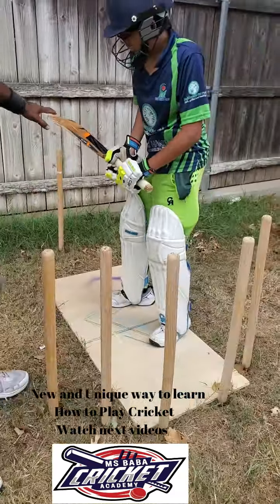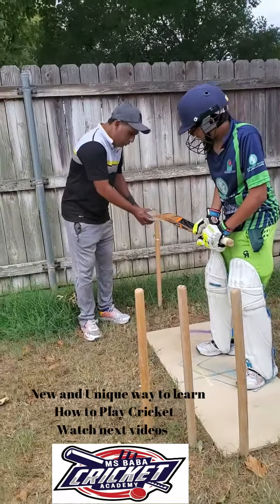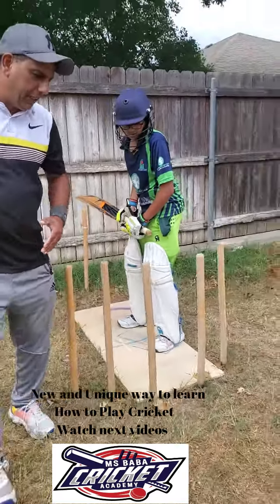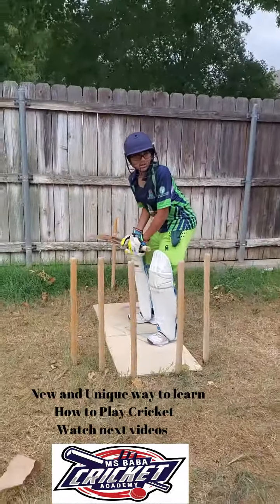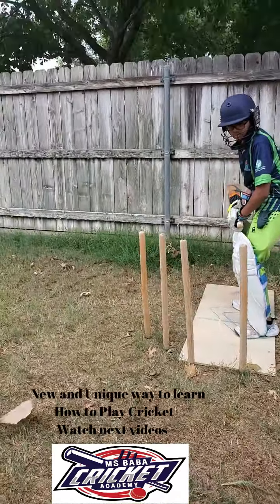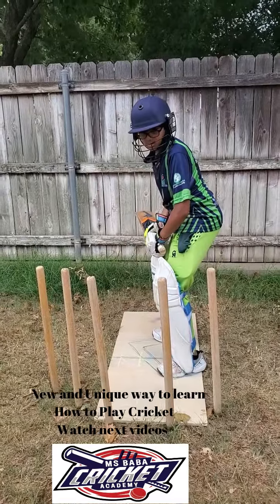Now the bat is going so high. We recommend don't go higher than the stick — the stick position is better — because sometimes it takes a little bit of time. Now you can see his stance is perfect right now for 13 years old.